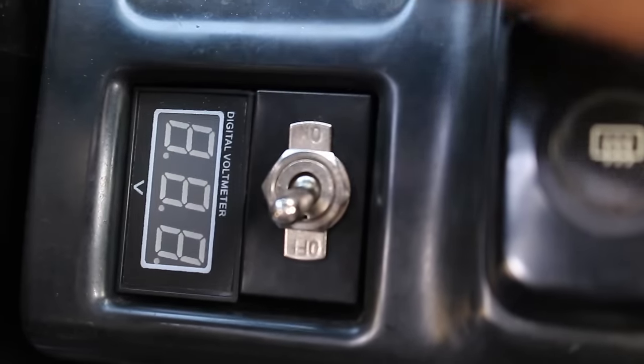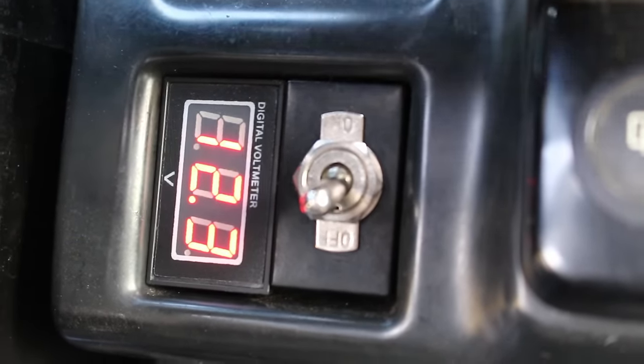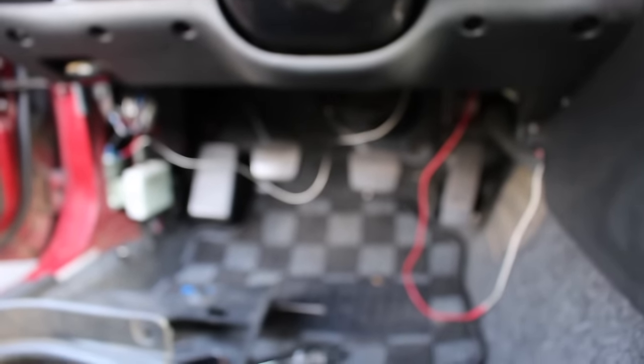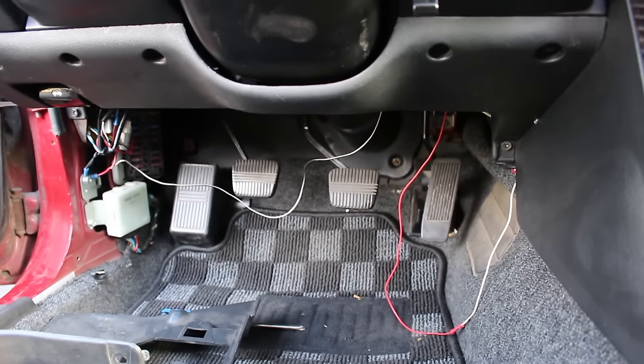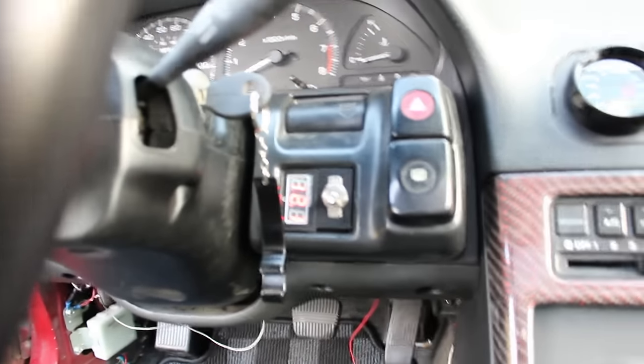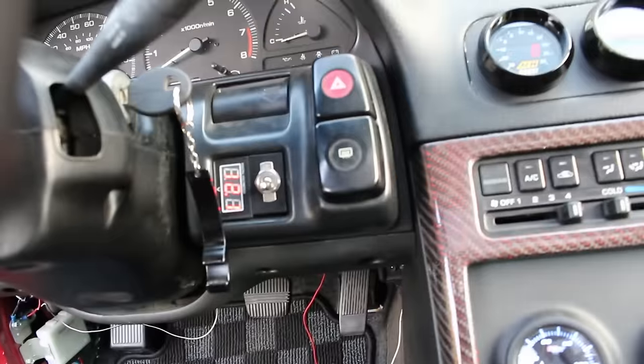So we've got our gauge and I'm going to go ahead and turn the key once. Bam — there you go, 12.3 volts. There you have it, a nice clean install. Basically now you guys can go ahead and just clean up your wiring, wrap everything up and you guys are done. Super easy install. Nice to know exactly what voltage you guys are running to make sure your alternator is working good and your battery is properly functioning — all that cool stuff.